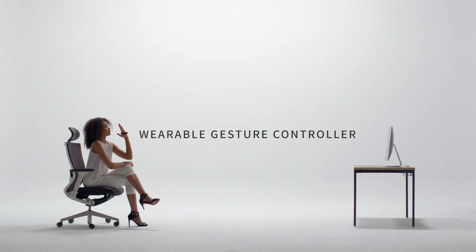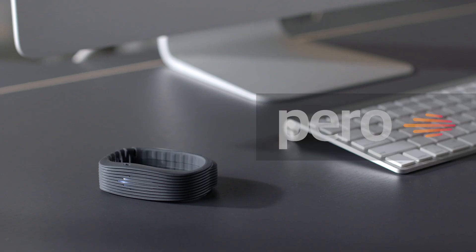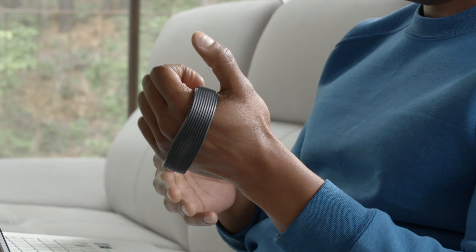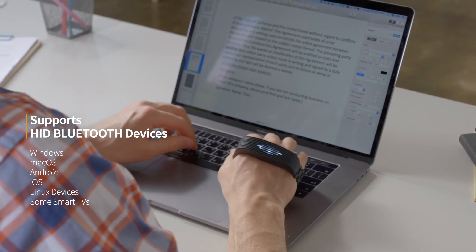Wearable gesture controller. PERO offers new improvements to all your digital devices. All devices will become easier and more enjoyable.